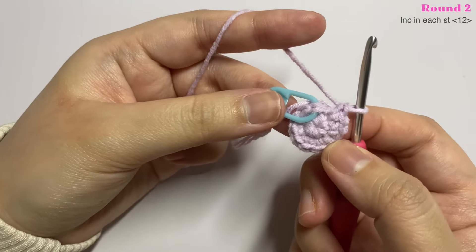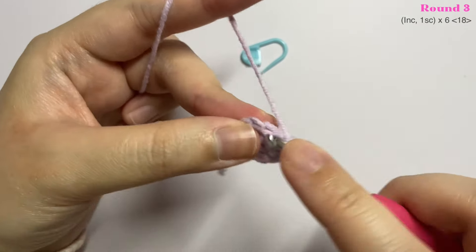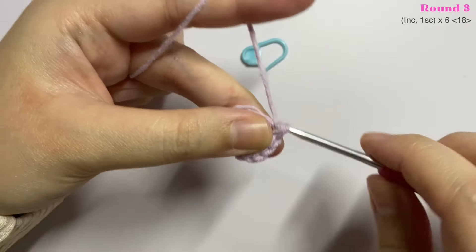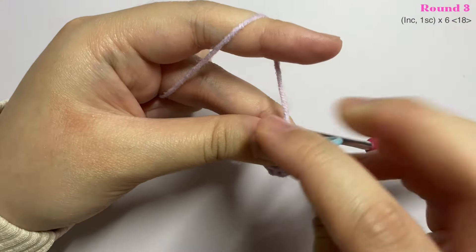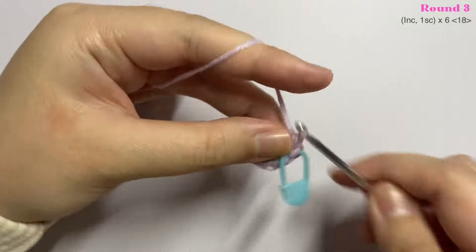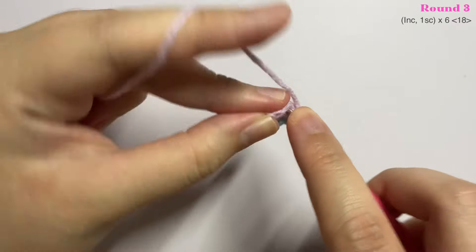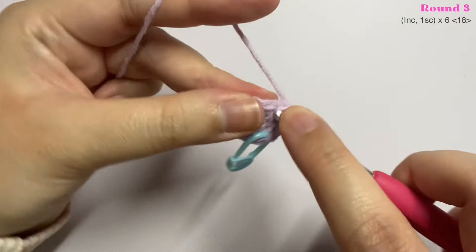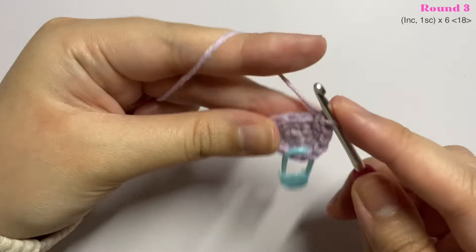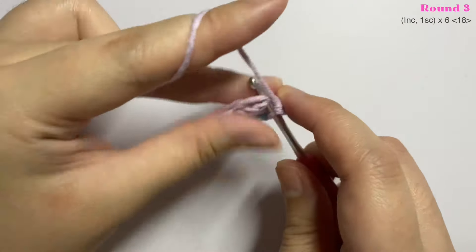Now let's move on to round three. Remove your stitch marker and in the first stitch insert an increase — two single crochet into the same stitch — and remember to mark the first stitch. Then in the next stitch insert one single crochet. The pattern for this round is one increase and one single crochet, repeated until the end of the round.